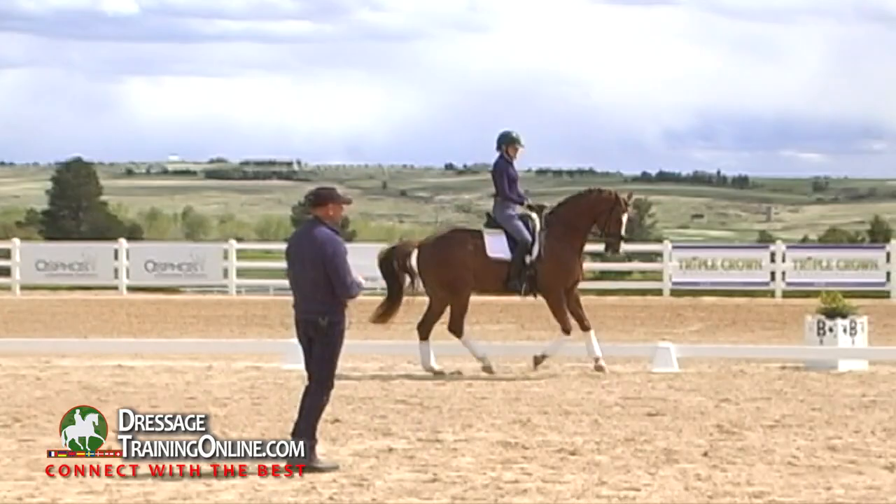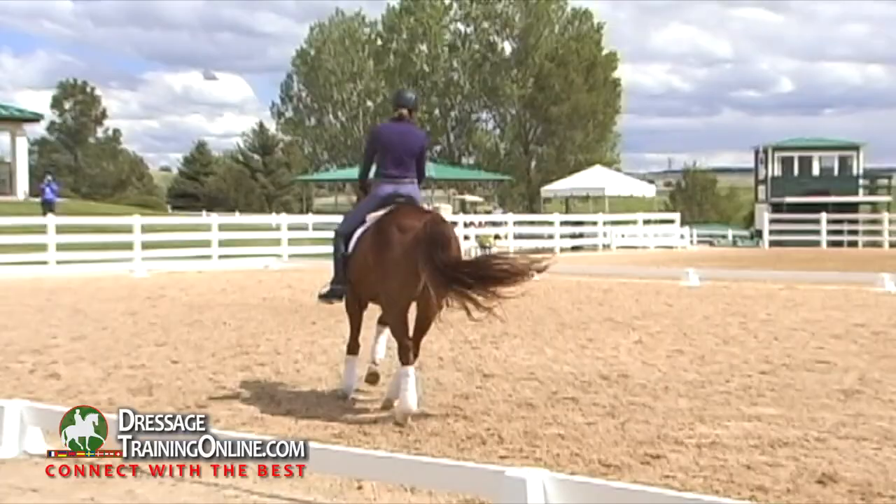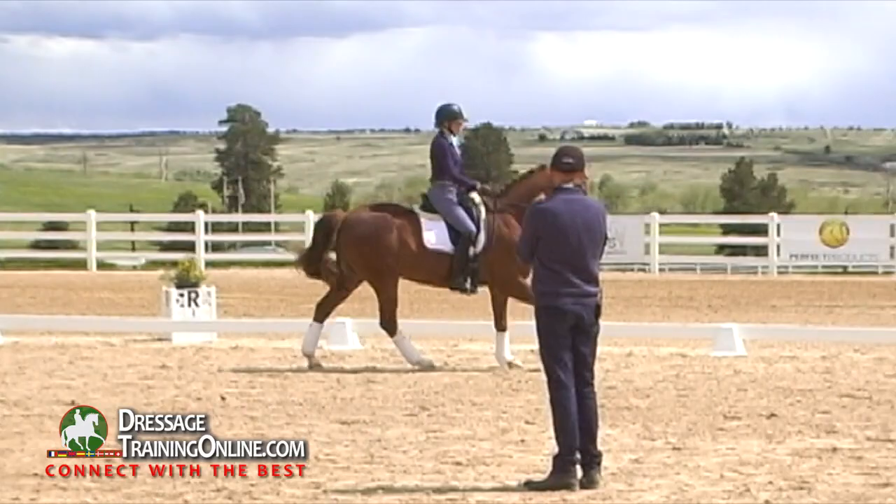Did you see the other, when we did that exercise with the renvers canter? So that feels a little funny and I don't know — this is really challenging that left side. See if you can switch him a little bit to a left bending haunches out.